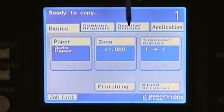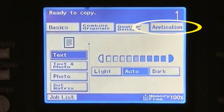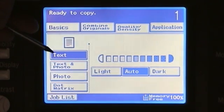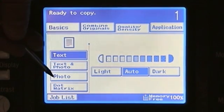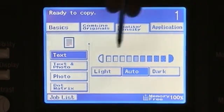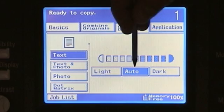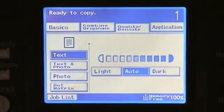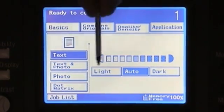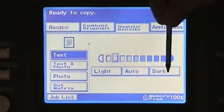Our third tab under the tab selections is our quality and density. You can select from text, text photo, photo mode, or dot matrix. The dot matrix is simply black or white dots as opposed to any gray scale. I also have the selection of changing my density levels — by auto, it will look at the original and try to lighten or darken automatically, or we can manually lighten or darken using the selector.